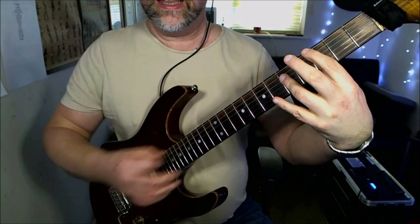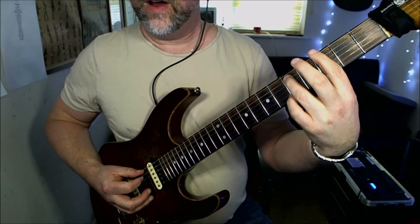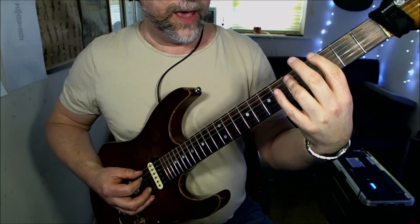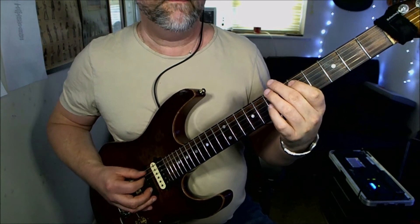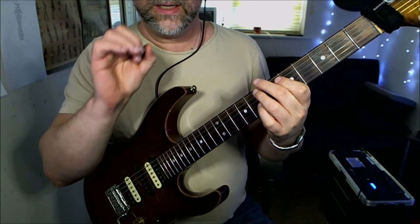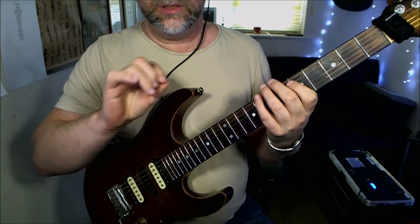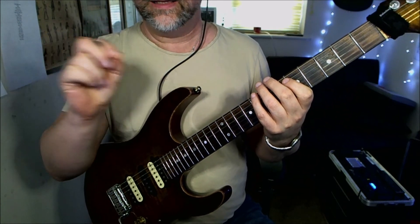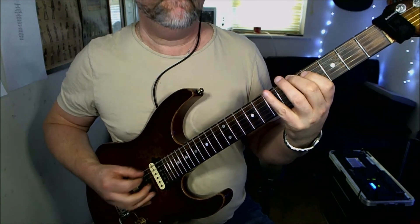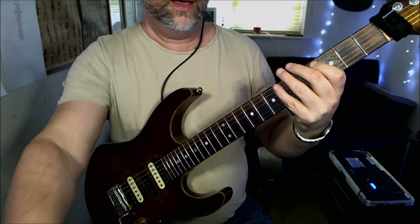I'm thinking in terms of a G power chord, so when I get to this third fret, I'm going to play the fifth fret on the A string and the fifth fret on the D. Beat-wise: apart from the low E when it's open, everything is on the off beat. If you were counting this, you'd be counting one-and, two-and, three-and, four-and — and all those notes are falling on the 'and'.